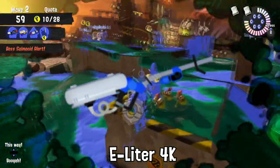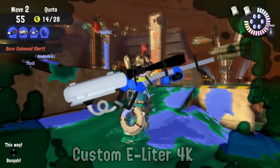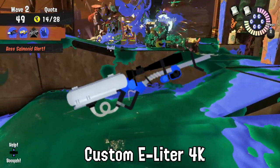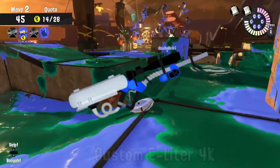The average E-Liter 4K user only cleans their weapon once a month. An E-Liter 4K Scope had to recently be recycled after an Inkling tried to put holes in the barrel to use the weapon as an oversized flute.